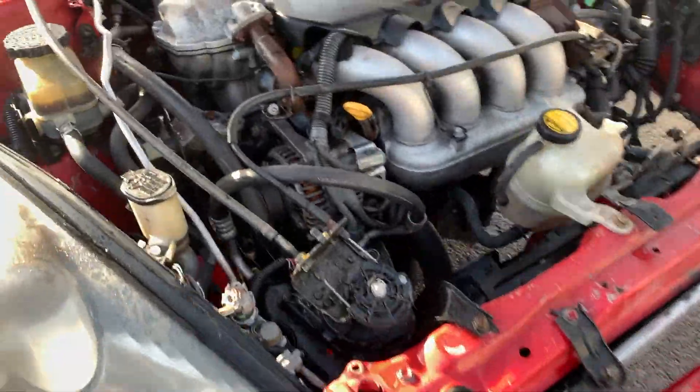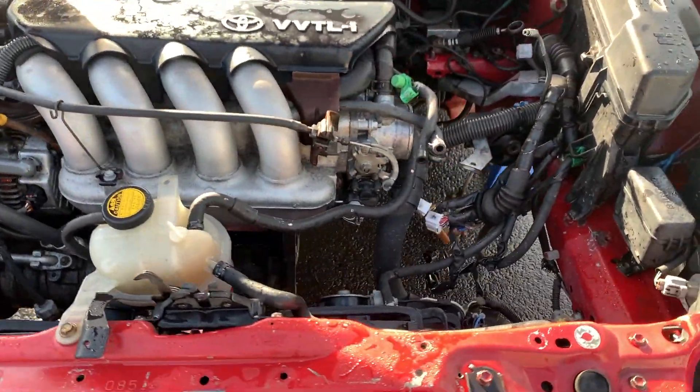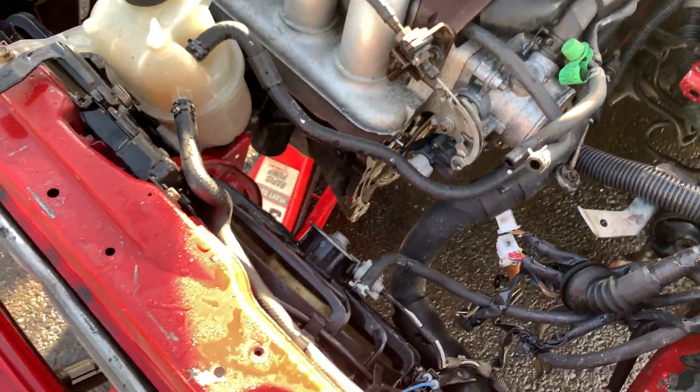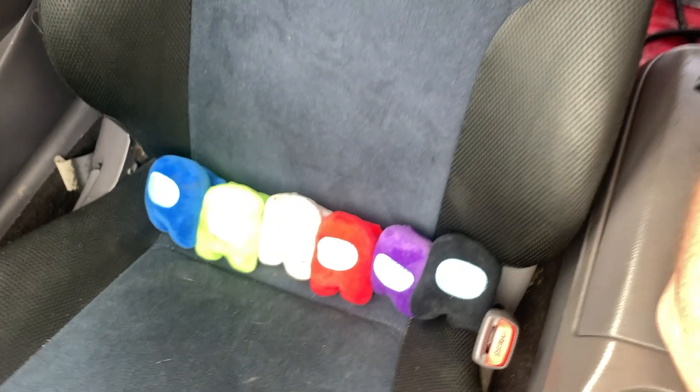I spent a lot of time pressure washing everything. There was a lot of grease and oil on a lot of this, so I gotta take a trip to the store, get a few parts, and let this dry. After several hours of pressure washing it was very cold and everything was wet. No plushies were harmed in the making of this episode — still riding shotgun. That's what we're going to conclude part two — we'll see you next time.